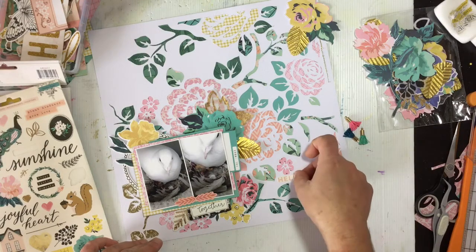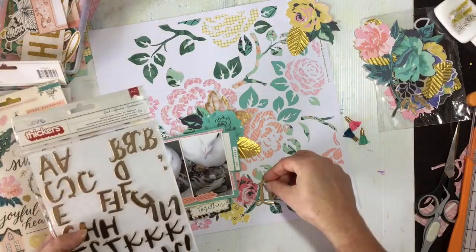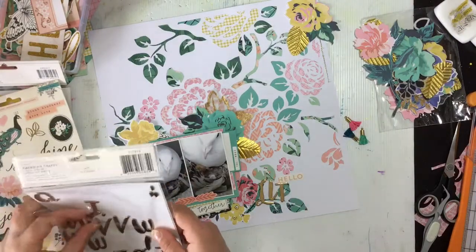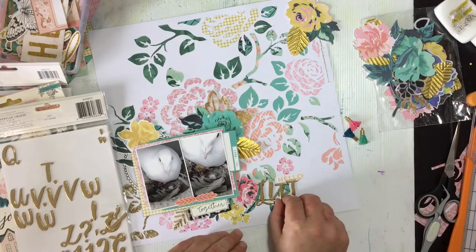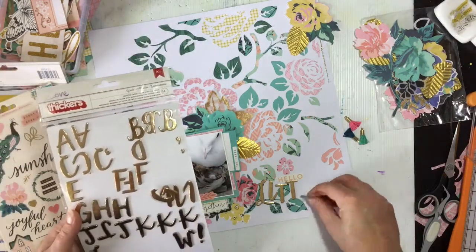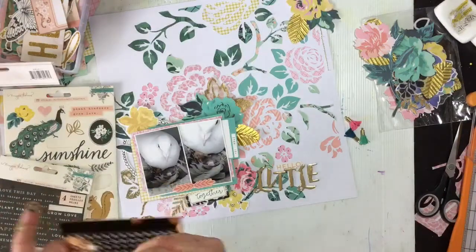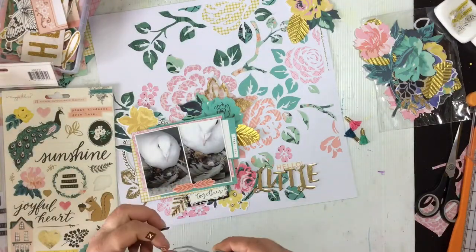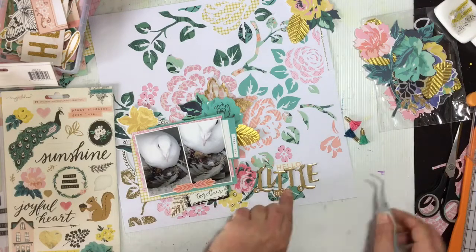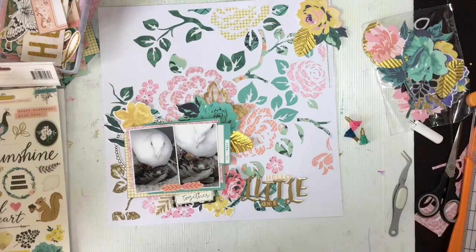This is where I start to work on my title. I found a smaller 'hello' off one of the sticker sheets and put that down. These stickers are called Crush and they're a nice scripty gold lettering, so I'm going to spell out 'little' with those. I was going to do 'my little one' but I only have one 'a' left, so that didn't work - but that's okay. Then I'm going to use the little tiny gold alphas from this collection to spell out the word 'one,' and that'll finish off my title. Quite liking how that's looking.